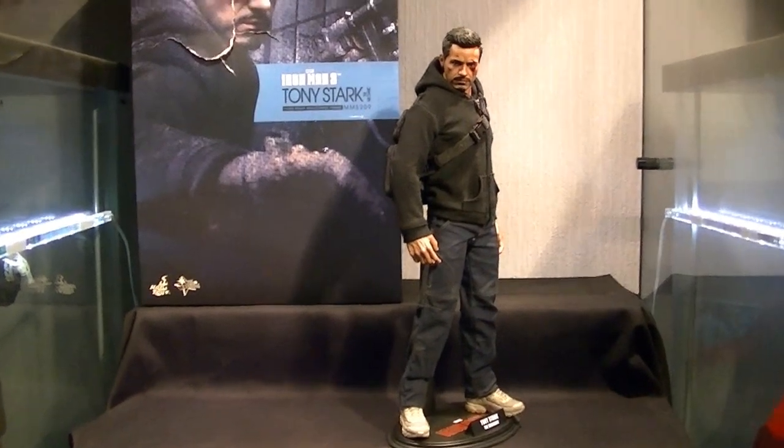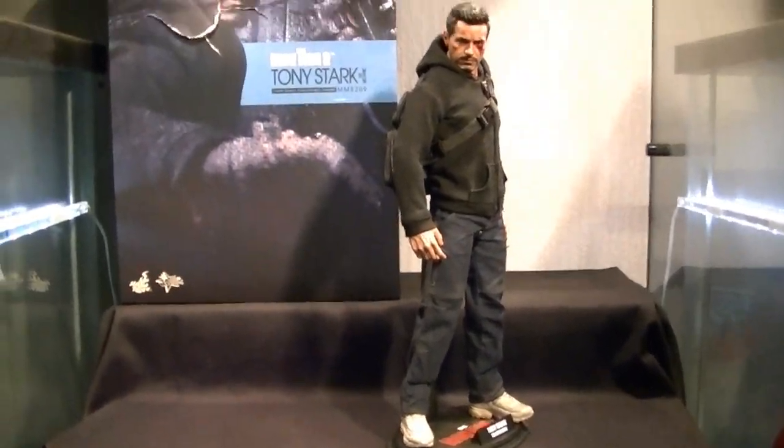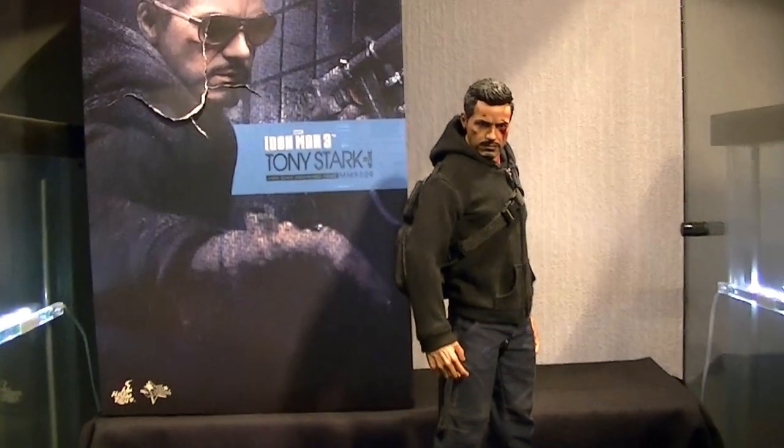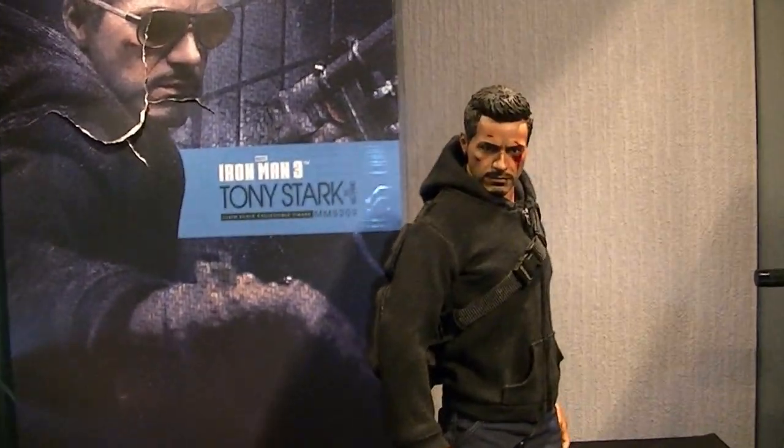What up brothers, it's Clipper King returning for quite a special review tonight on the figure you can see in front of you. It's the Iron Man 3 Tony Stark the Mechanic version.